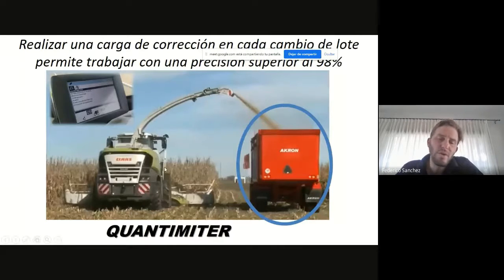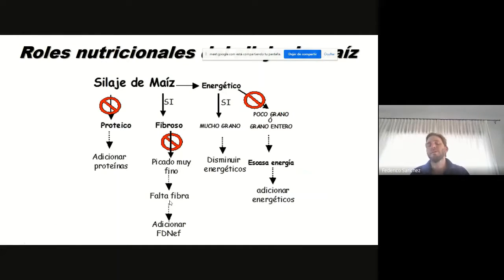Un punto básico: esto es lo mismo que sucede en una cosechadora de granos. Sí o sí tenemos que calibrar el monitor de rendimiento cuando ingresamos a un lote, y sí o sí necesitamos un carro forrajero que tenga balanza, o aunque sea una balanza en el campo, para poder darle mayor precisión a lo que estamos haciendo con el monitor.